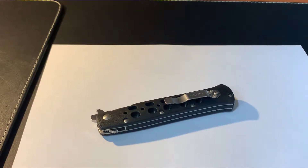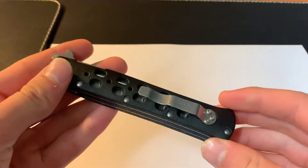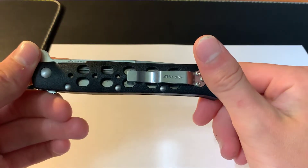Hey guys, welcome back to another knife video. In today's video we're going to be reviewing the Cold Steel Tac Light 4 inch. To start off, let's give you some specs of this knife.